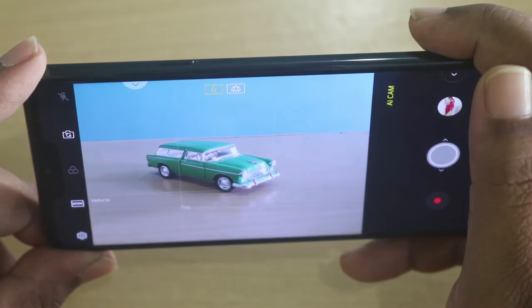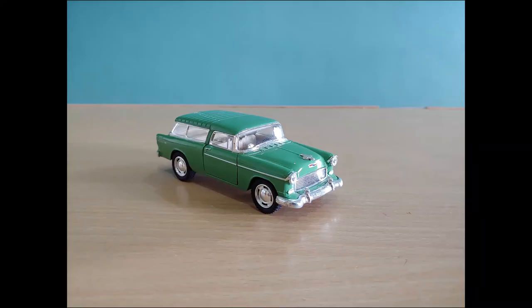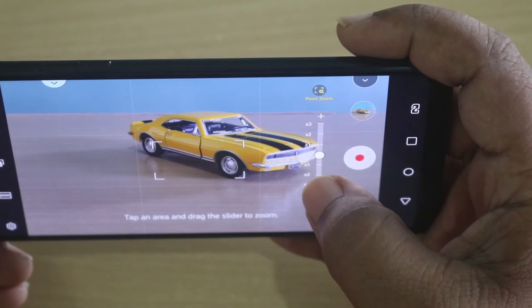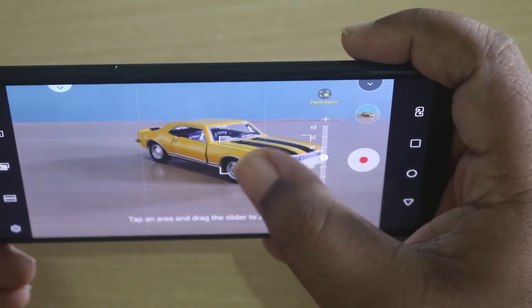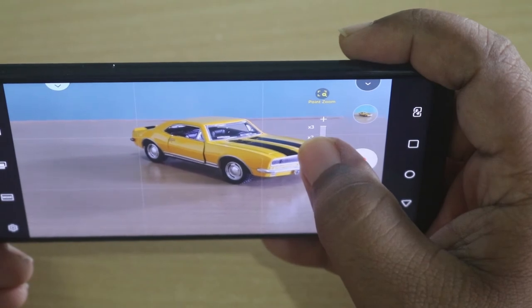The AI cam identifies things in the frame and suggests the best settings for the photo. There is also a point-on zoom mode where you can zoom into any selected area within the frame for more stability and control.